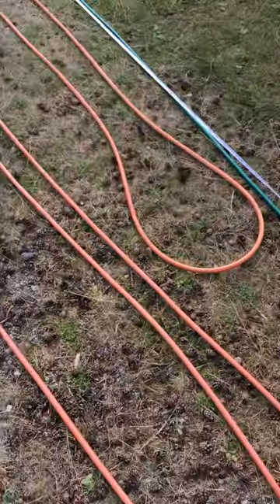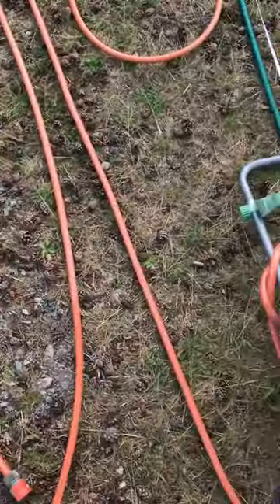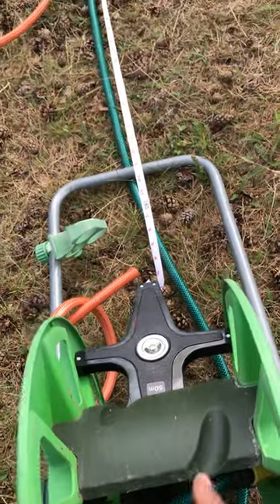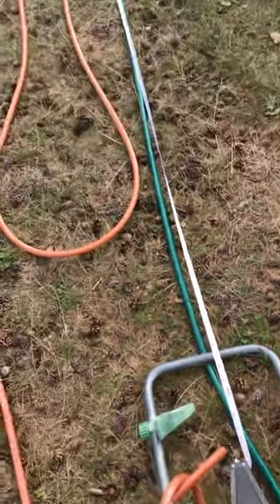Let's measure all the tubes we found on the property — old pipes and tubes, mostly gardening hoses. Here we have a bunch of rigged system with the green and orange hoses tied up together.